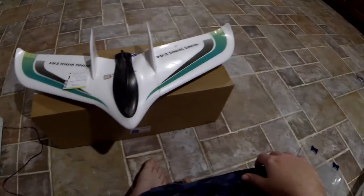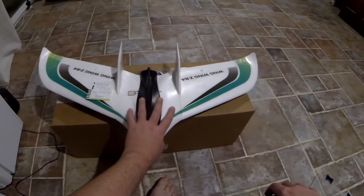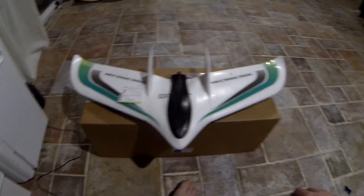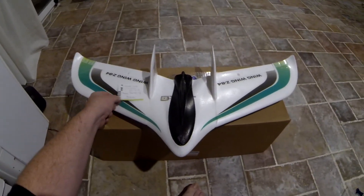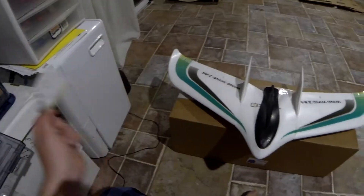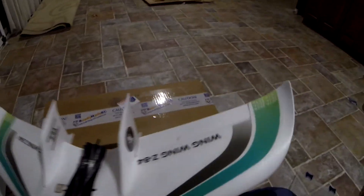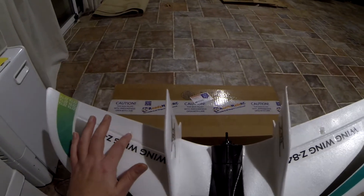Hey there FPV pilots, Smooth Virus — call sign Virus. You might notice my voice is a little different because I'm nursing a monster head cold right now, so I had some time to work on the wing wing today. I just wanted to give a shout out to Esteban — I think I'm pronouncing that right — from Miami. I had an issue the other night where I was missing these little clips out of my wing wing kit.